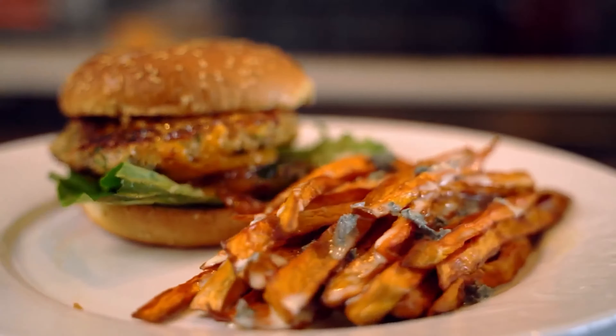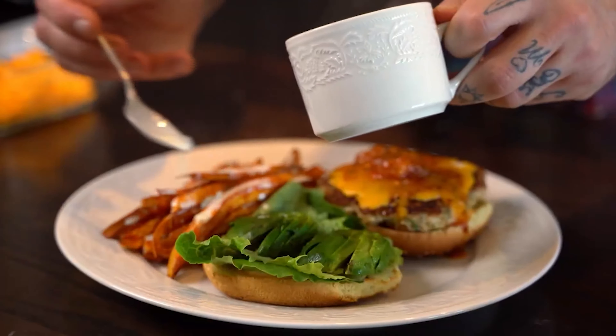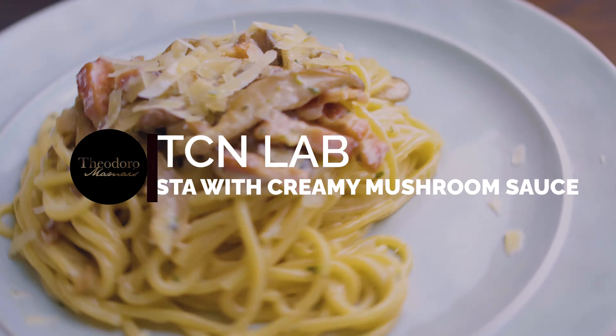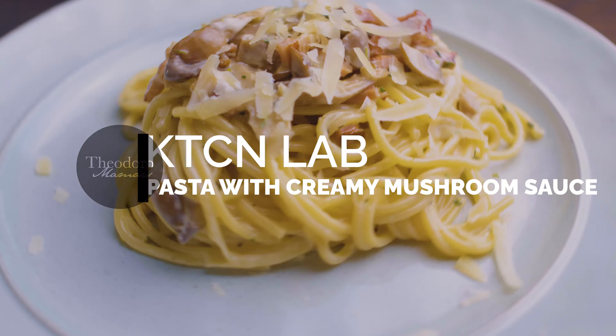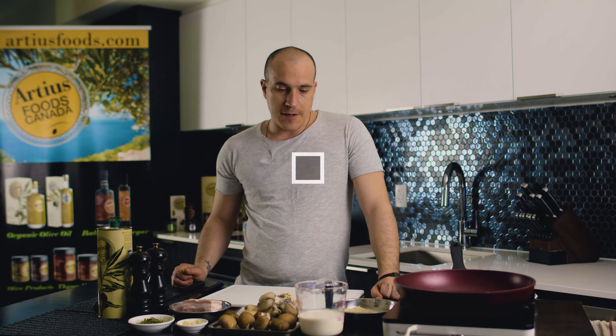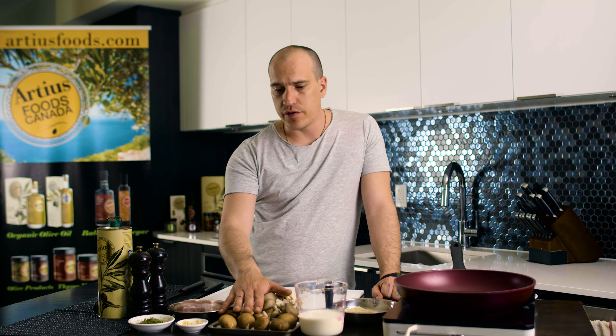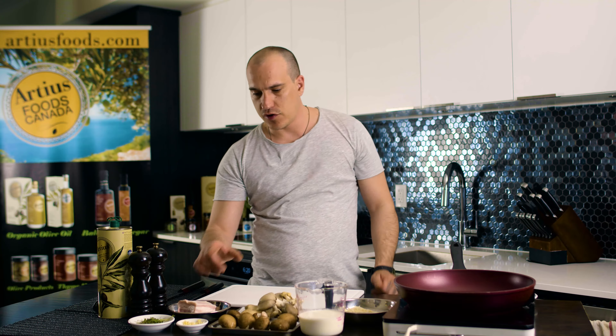Hi guys, welcome to another Theodoro Kitchen Lab. Today we're gonna do another pasta — creamy mushroom pasta. For that we're gonna use oyster mushrooms, brown cremini mushrooms, garlic, thyme, pork belly, smoked pork belly, and of course parmesan.